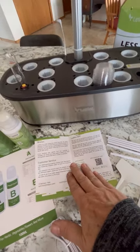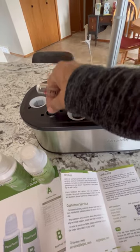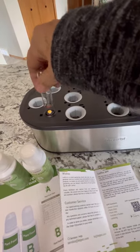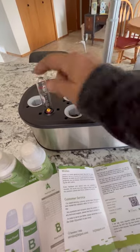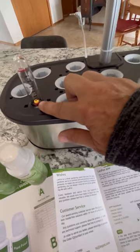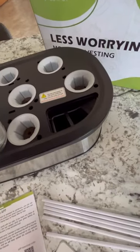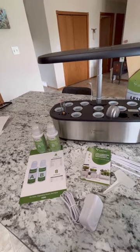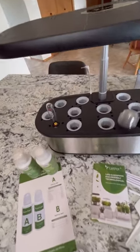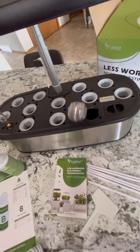It has a little pop-up here — when you fill the water this will rise up and you can keep track of how much water is in there, and when it gets down low you know you need to add more water. This is where you'll be adding the nutrient water. As you can see, there are 12 pods in this system so you can grow up to 12 plants at one time.